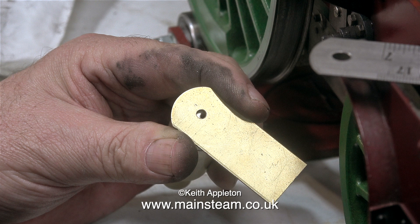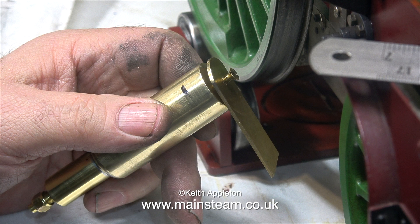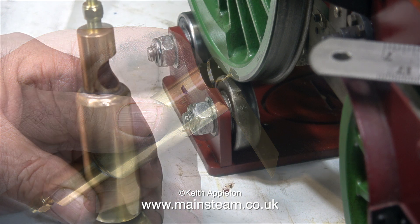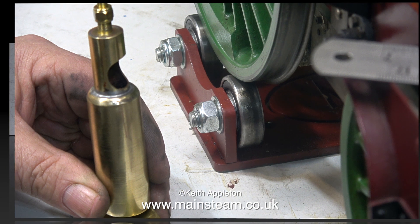The story so far: I've made this bracket and drilled and tapped a 4BA hole in the top of the whistle, and that's how I'm going to attach it to the bracket. Here's the completed modified whistle — I haven't really used very much of the whistle, but the part I have used is the important part, the whistle itself. All I've really done is attach part of the original whistle to a larger diameter tube, so the tone of the whistle should be a little bit deeper.